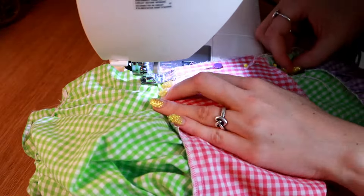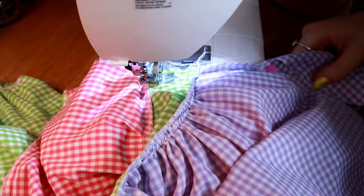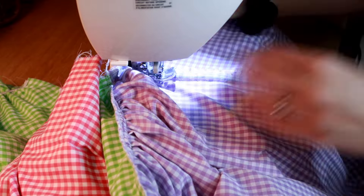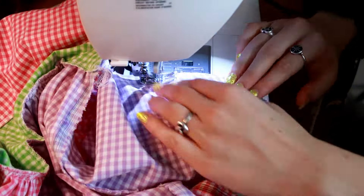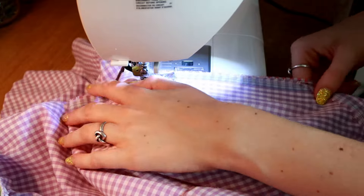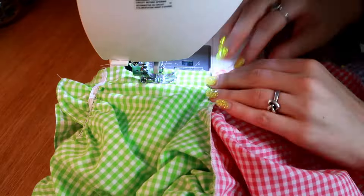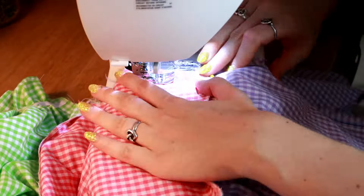Now that our skirt is attached, it's time to sew up our side seams. I do this by matching up all my seams for my waistband and under my arm, pinning into place, and then stitching all the way down on a 5/8 seam allowance. Since I have pockets, remember that you want to sew around your pockets to create that magic pocket opening once you turn your dress right side out. We're sewing down the right side and the left side, and then the entire dress is basically done except for a hem and adding the zipper.